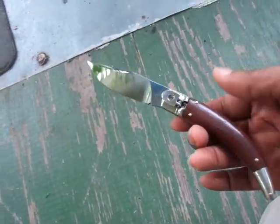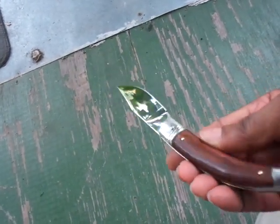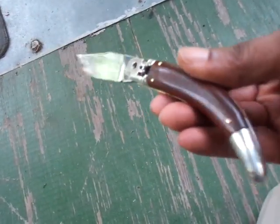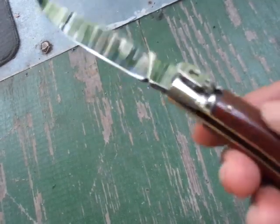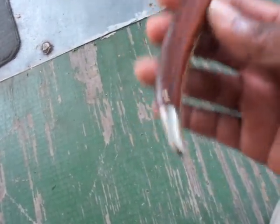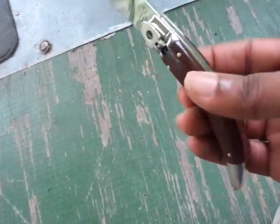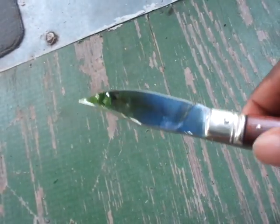Here she is, full profile. Like I said, mine is in Kokobolo, with brass colored bolsters. Of course we got brass liners. Beautiful knife, as you can see.